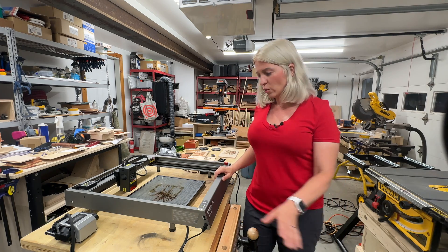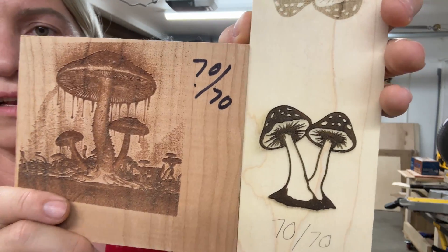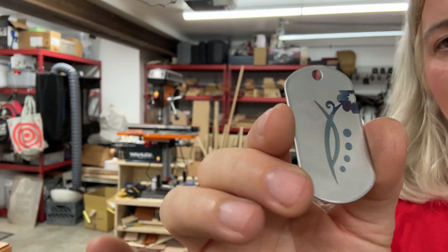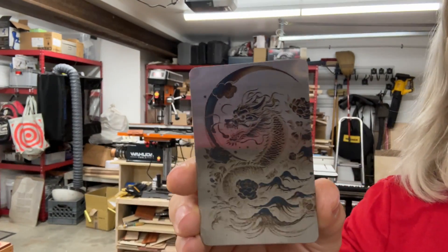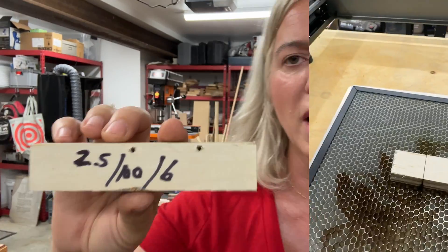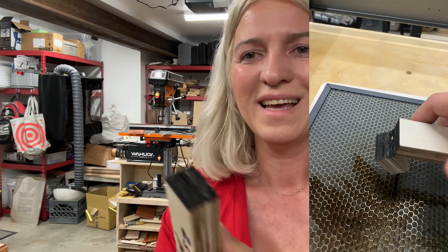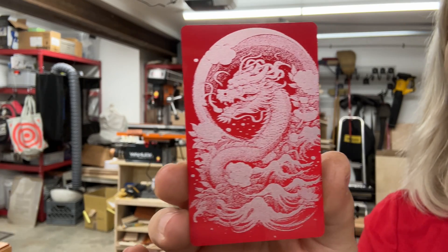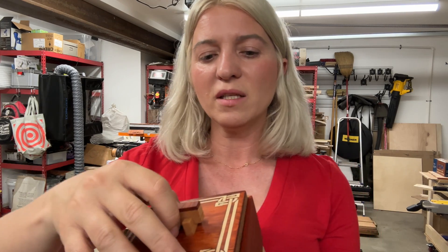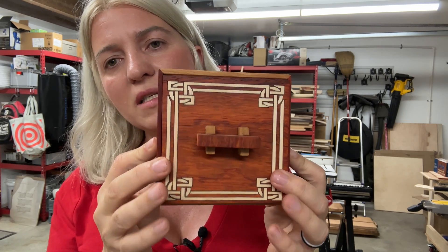Now let's move to the Creality 22-watt, which retails for $899. I think it's a great deal. It does good engraving and I did tons of inlays with it. Creality really got it right when it comes to cutting — with the 22-watt I was able to cut three-quarter-inch plywood in a few passes. It has the best cable management out of all these lasers and can do color steel engraving, producing all kinds of colors. It's a really good all-around laser for 22 watts.